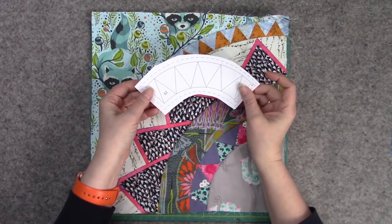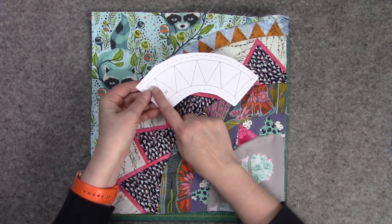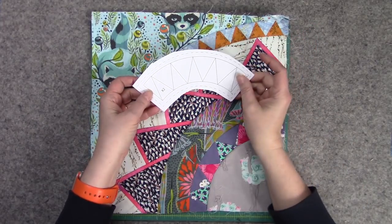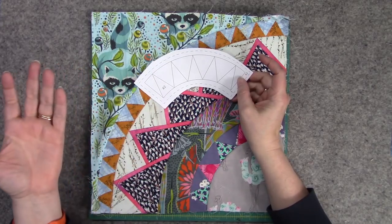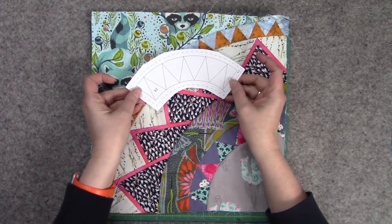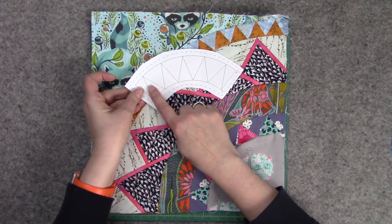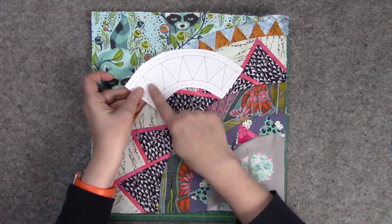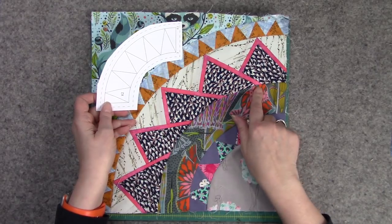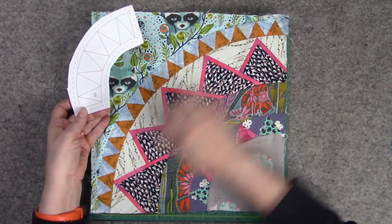It's a Karen Stone pattern I've been working on for a few years — I've taken her class. It's pretty simple paper piecing, but there's just a lot of it. The pieces you're going to be seeing are different variations of a spiky curved piece. This one's pieced, this one isn't, this one's pieced. They're kind of double, and this is just a cute little spiky thing. This ends up being a 12-inch finish.